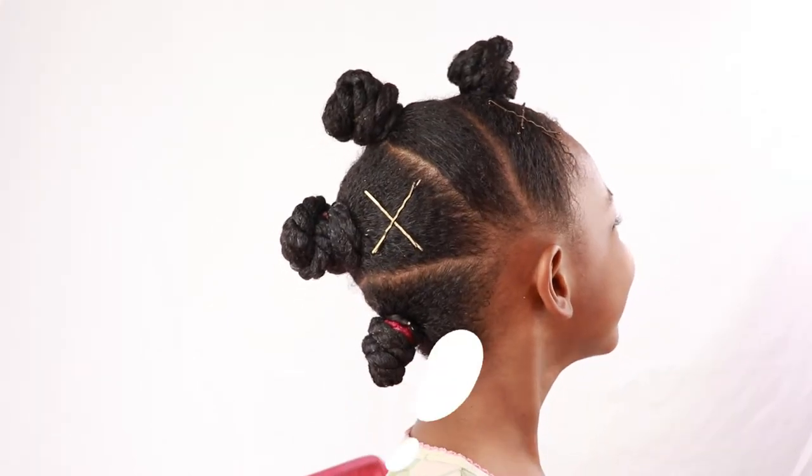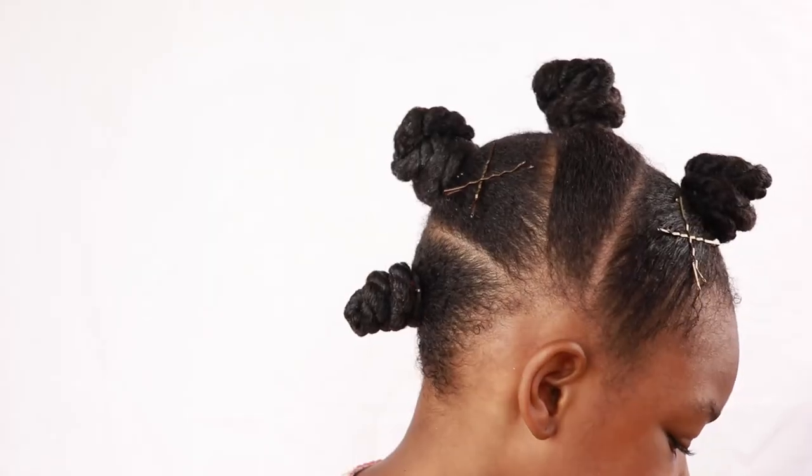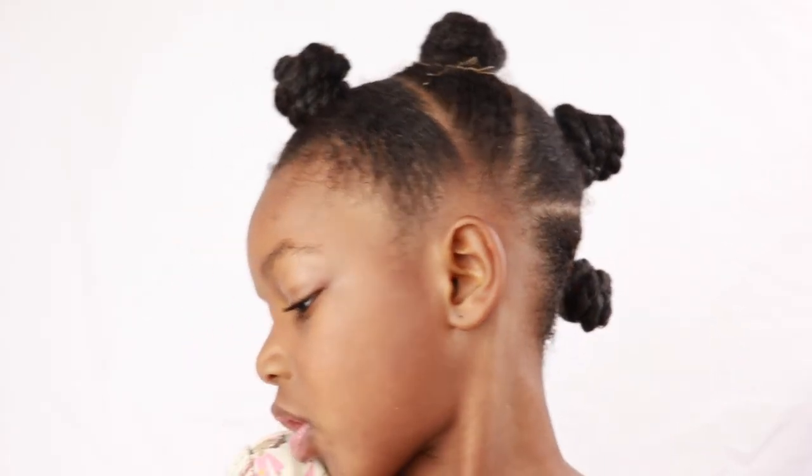We are all done, and she was super excited — she loved her hairstyle. She said, 'Mommy, I love this hairstyle, I am feeling this, this is so me!' And I said, 'Yes girl, this looks nice on you!' That's all I have for you today, guys. I hope you enjoyed the video and I will see you in the next one. Bye!